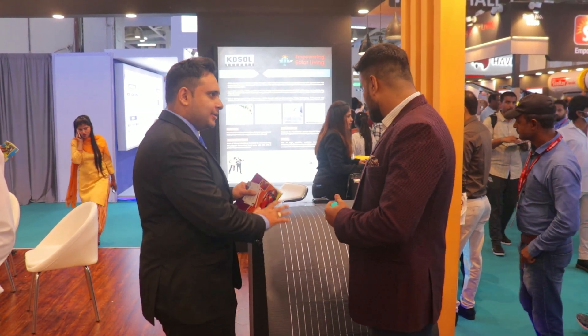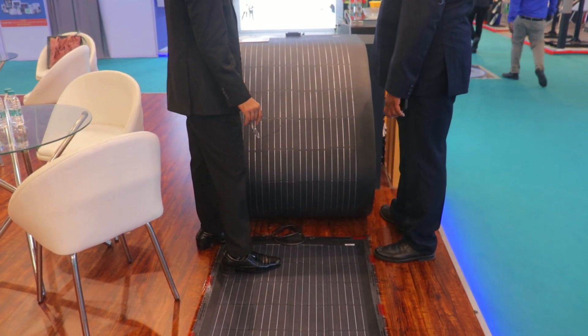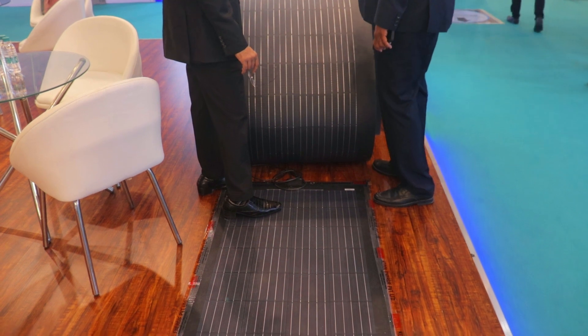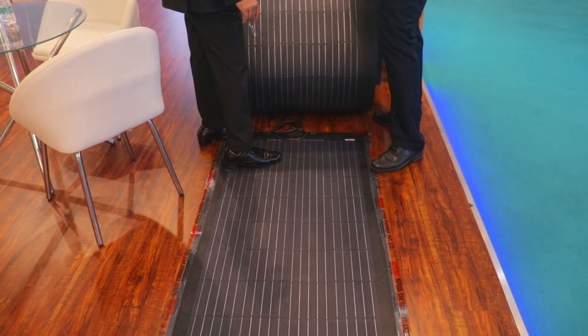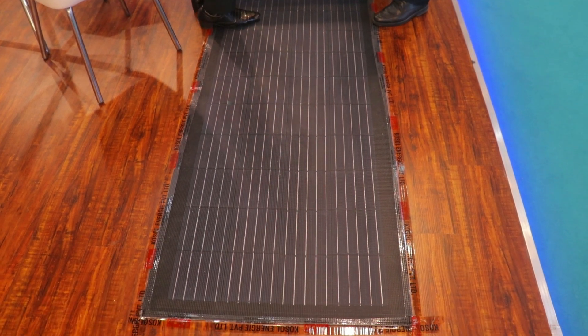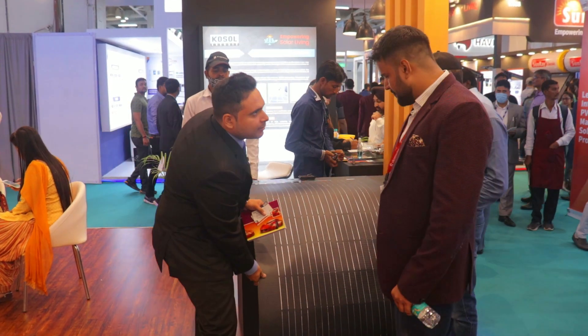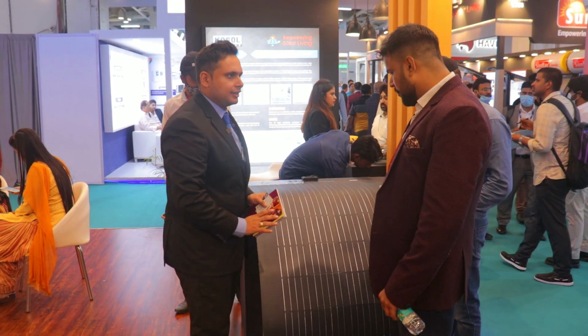One is the flexible — it can be bent. You can see how it is weightless and very easy to stick anywhere. And this is another product: it is the most workable panel with some special textures. So we can install it anywhere. This one is workable plus flexible, and this one is only flexible but not workable.